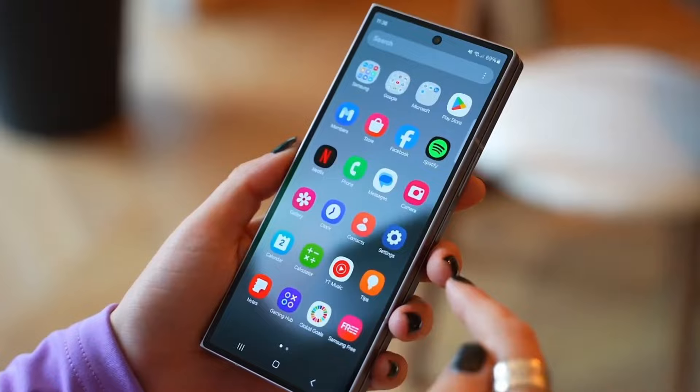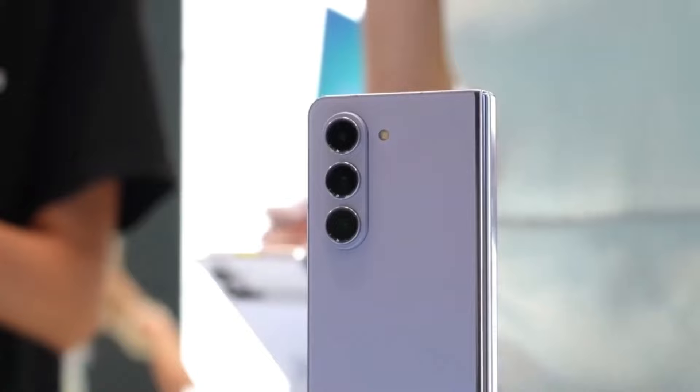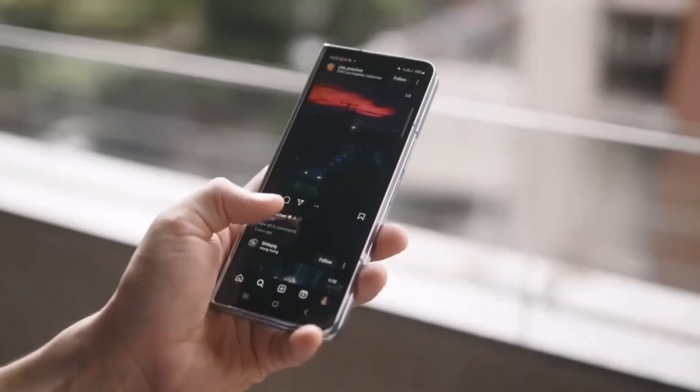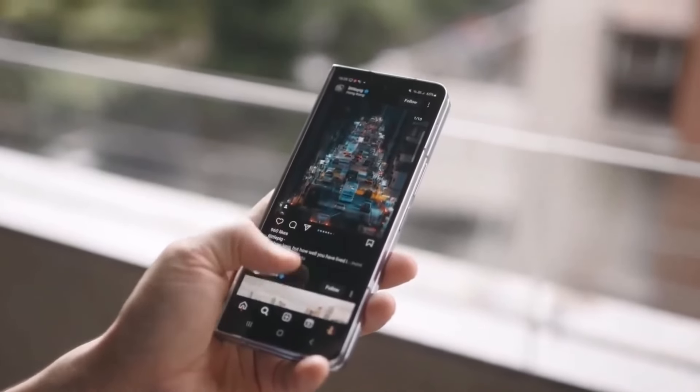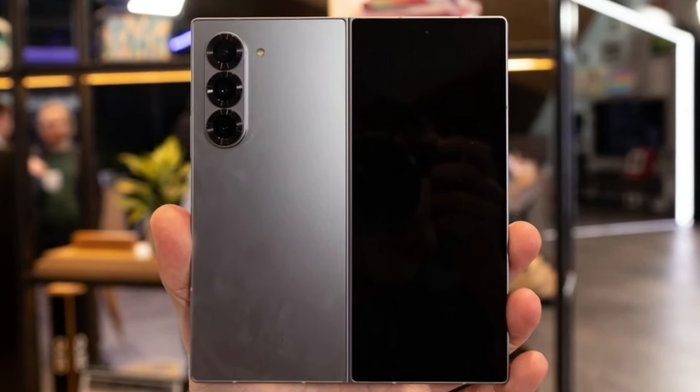This subtle yet sleek look sets it apart from the Z Fold 6, giving it a more premium vibe. One thing to note is that this Special Edition comes with a higher price tag — it's about $300 more expensive than the regular Galaxy Z Fold 6, despite having the same storage capacity.